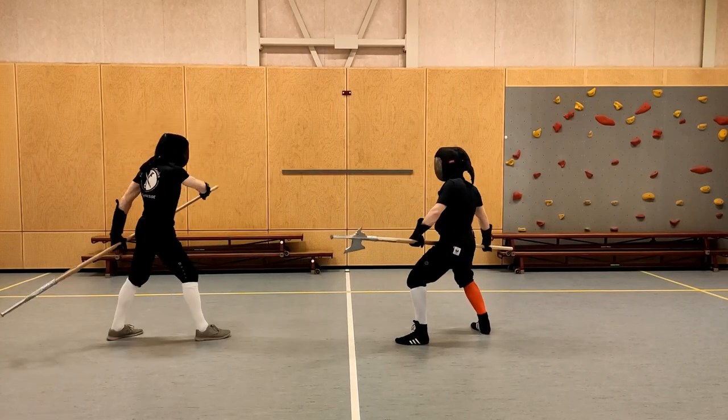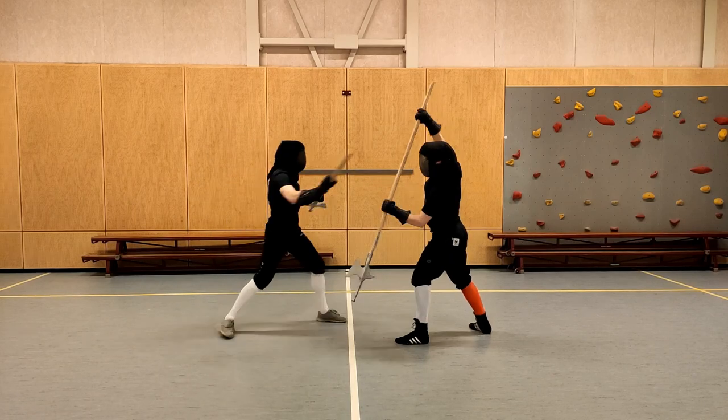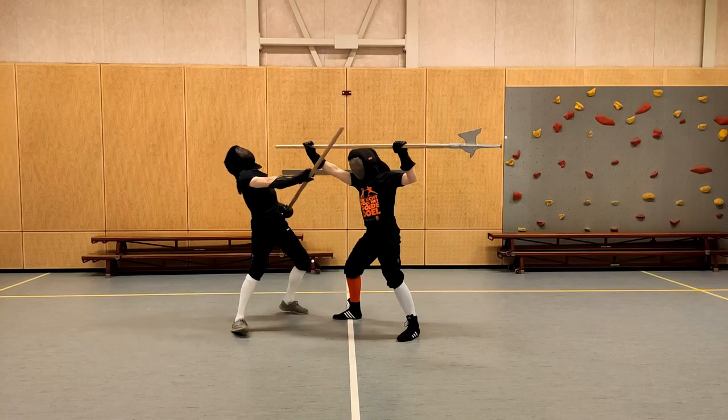The counter to this is pretty cool. We defend against the first attack with the point down, and the second with the middle part of the shaft, so that we can hit the opponent then with the butt end of the halberd.